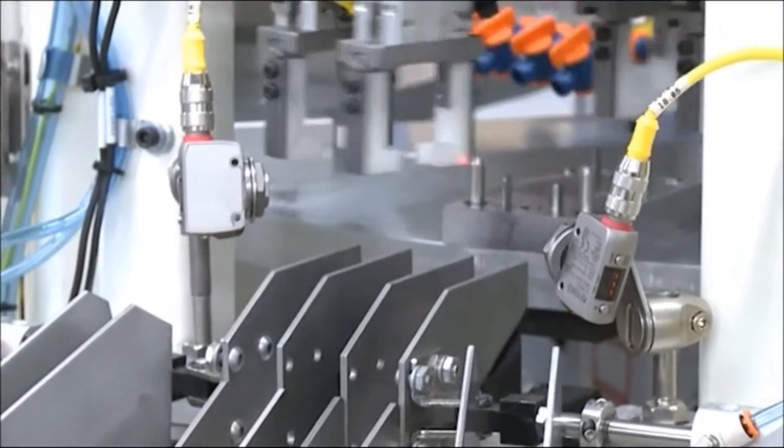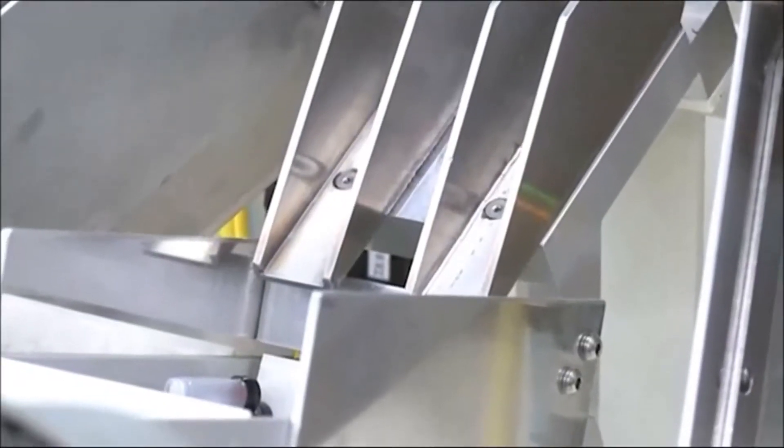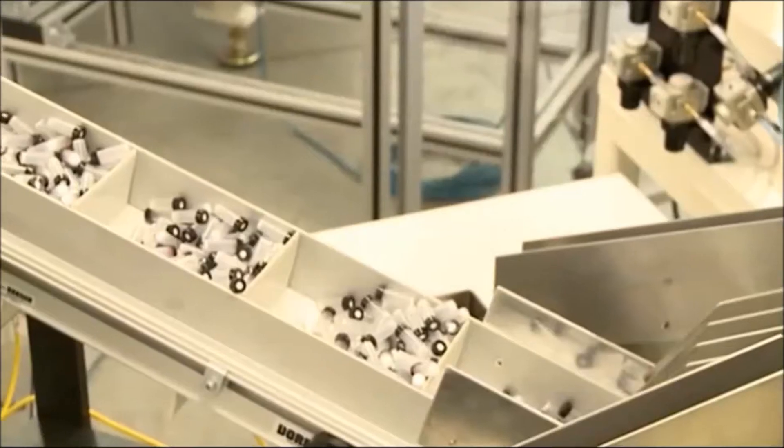Diverters can redirect the parts into locked reject boxes if any assembly parameters have failed. The parts are collected on an unload conveyor with partitions.